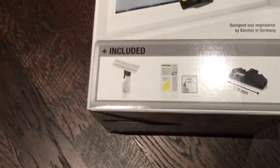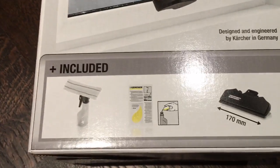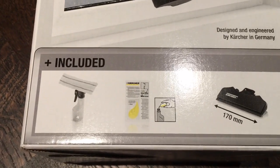With the premium model you get the added bonus of the cleaning solution, you also get the cleaning solution spray bottle, and you also get a smaller squeegee board.